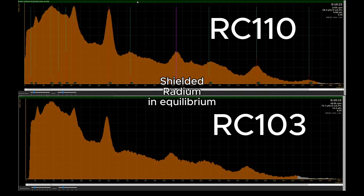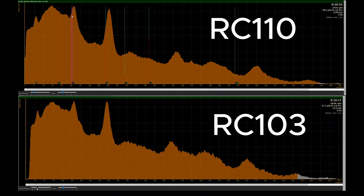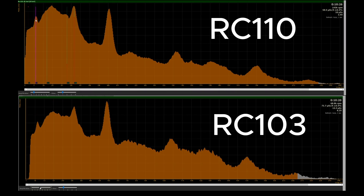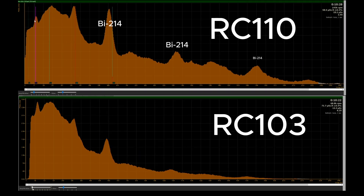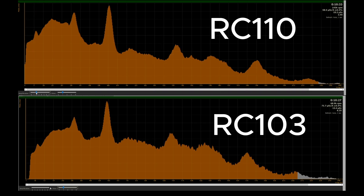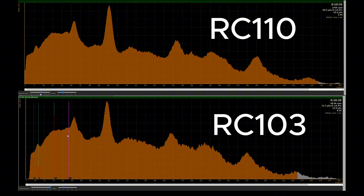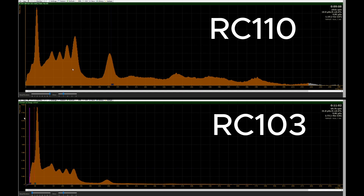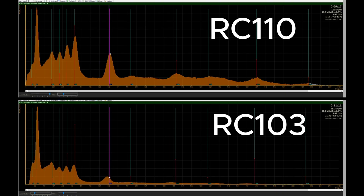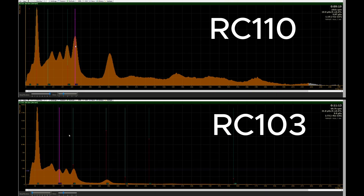Here's some gamma spectroscopy pieces here, and they are on shielded radium that's in equilibrium — about 1 cm of lead. And you can see the big Bismuth-214 peaks that are not being shielded as much as the lower gamma energies. Without the shielding, there will be a lot more lower energy gamma peaks. Here you can see this is unshielded radium that is in equilibrium. So the lower energy gammas are able to make it to the detector, and it's much more prominent on the lower energy ranges.